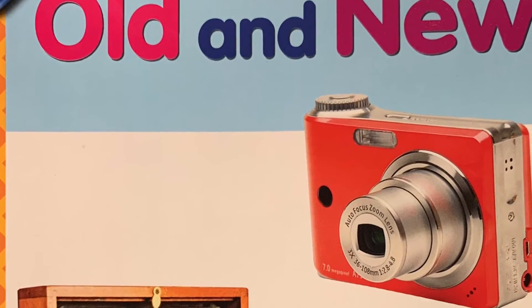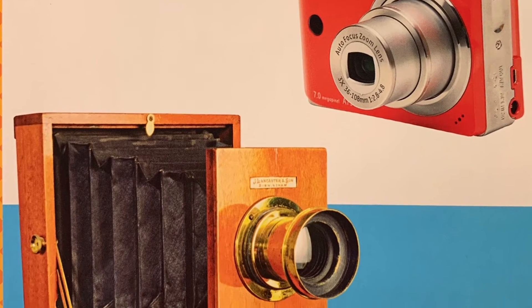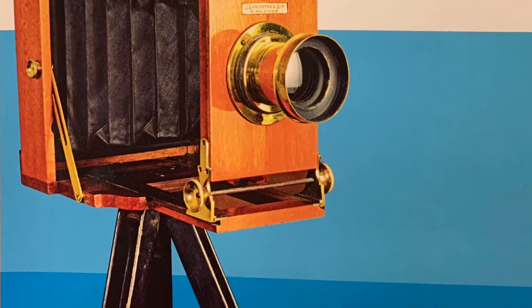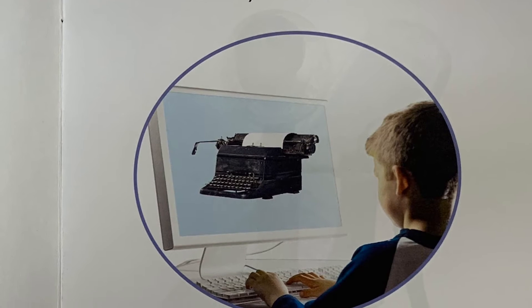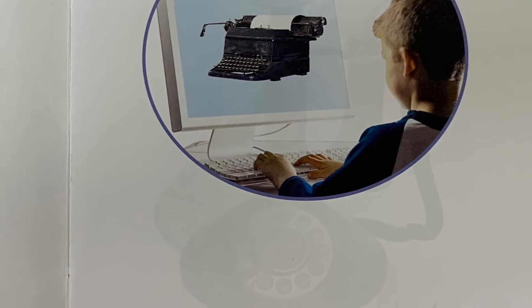This is the front cover of our story. If you look at the photographs on the front cover, can you predict what the story is about? This is the title page of our story. It contains the title and the author as well as the publishers. Let's begin our story.